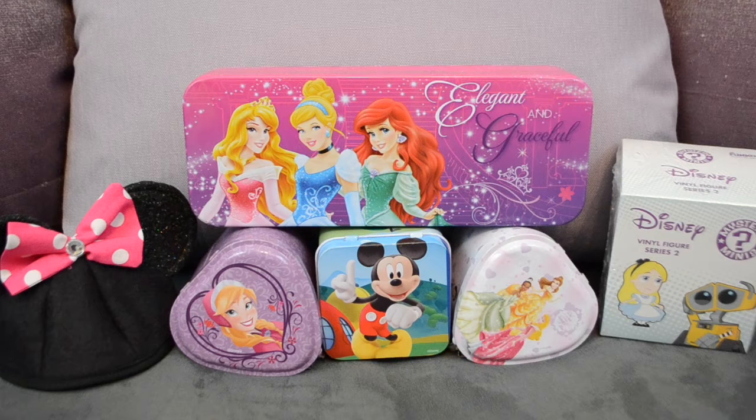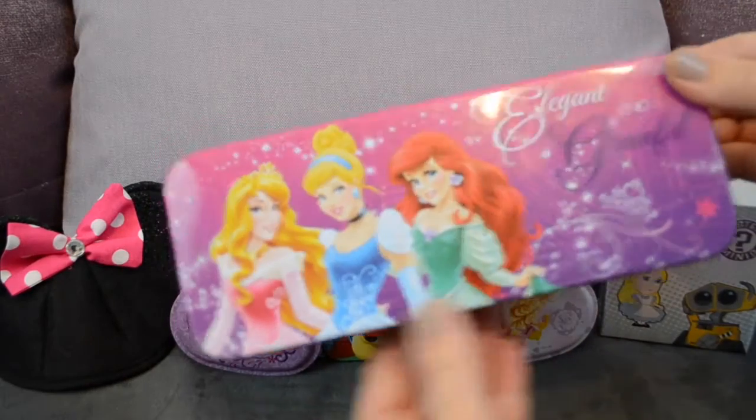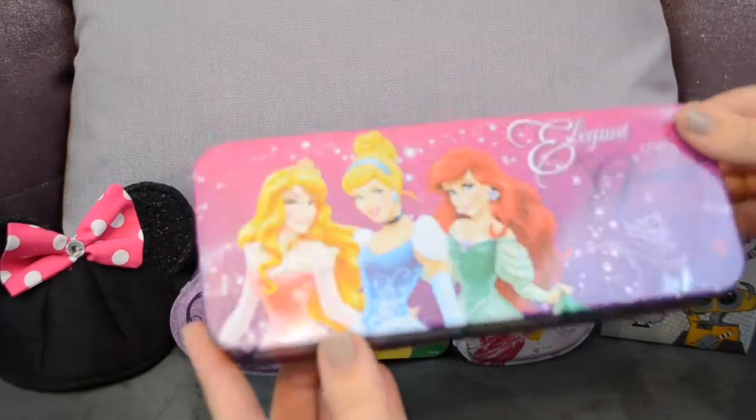We have some toy fairy surprises today and some super cute toy tins that have Disney characters on them and we are going to open them up and see what is inside. We have this long princess tin that says elegant and graceful and it's got Aurora, Cinderella, and Ariel on it.